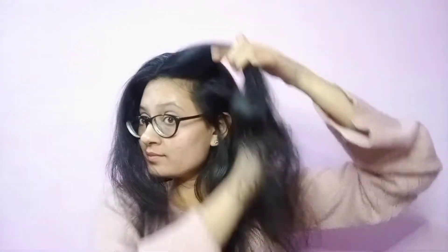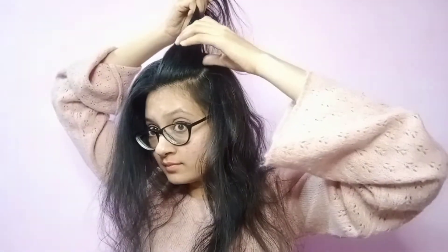Now, the next step, we will make our hair partitions. We will make sure to back-comb it so that our hair doesn't hurt and is a little puffy. I thought the partitions were small, so I added a little hair from the back. You can do it accordingly.